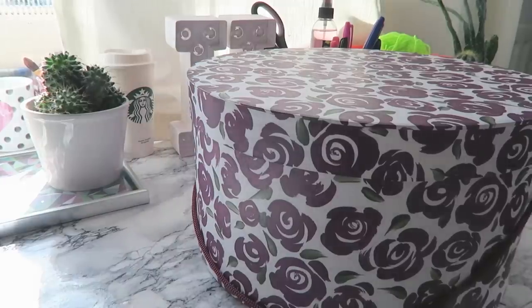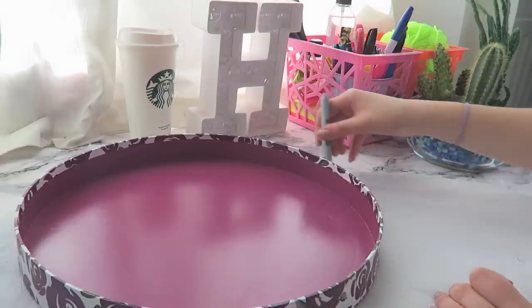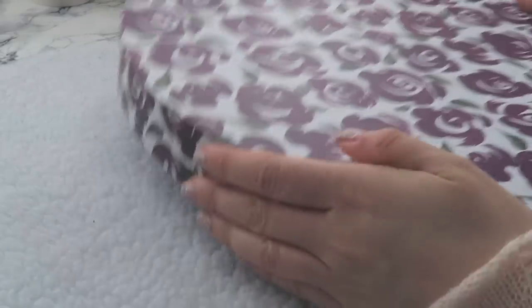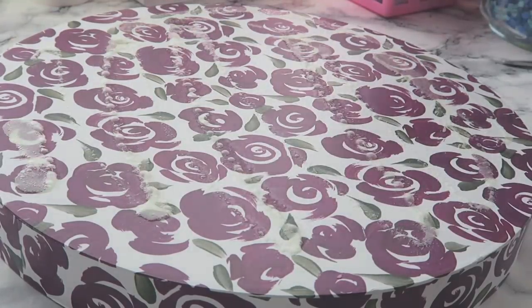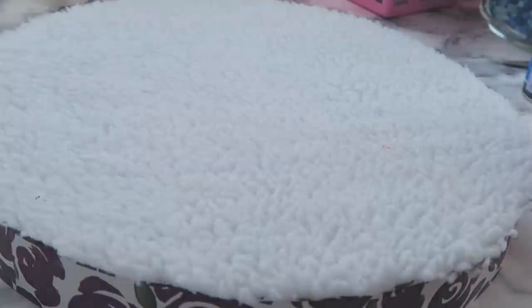The last DIY is this poof slash storage box made from a hat box. I've always wanted a poof so I had a lot of fun making this. I started by taking the top of the hat box and tracing it onto some faux sheepskin material from the fabric store — it was really cheap. I cut it out and applied it to the top of the box using spray adhesive. You could use any glue that adheres fabric — all-purpose glue, Mod Podge, or even a glue gun. Then I pushed it down and flattened out all the bubbles.